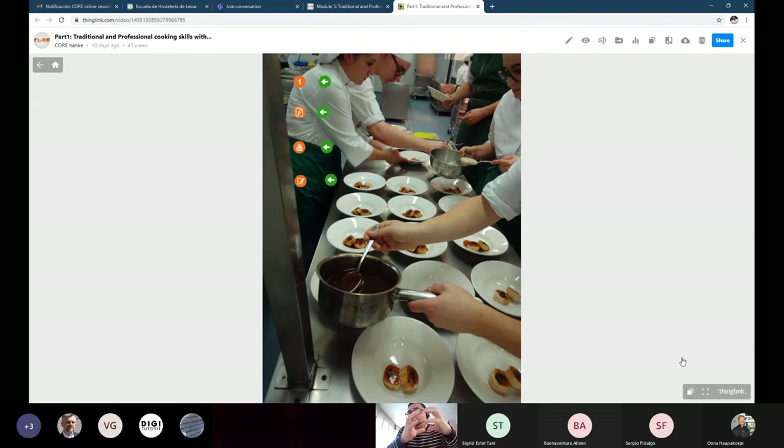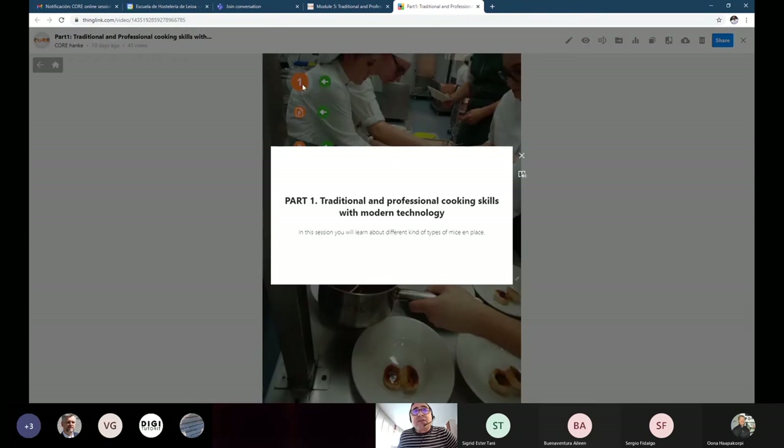Then we have a stop — we pick up everything, we clean and wash everything, and we prepare the mise en place for the service time. Everything is ready for service time. We have different materials and videos related to mise en place.